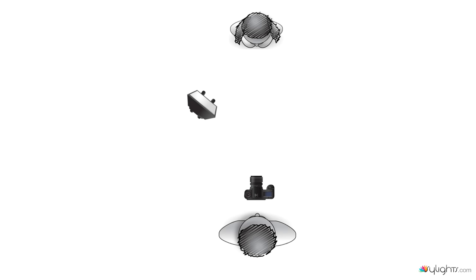One more thing about high speed sync: because the flash is doing multiple flashes, it has to recycle very quickly and can't return to full power each time. This means the flash power is reduced, so the flash will need to be closer to the subject. High speed sync is therefore more suited for closer shots rather than full-length shots.